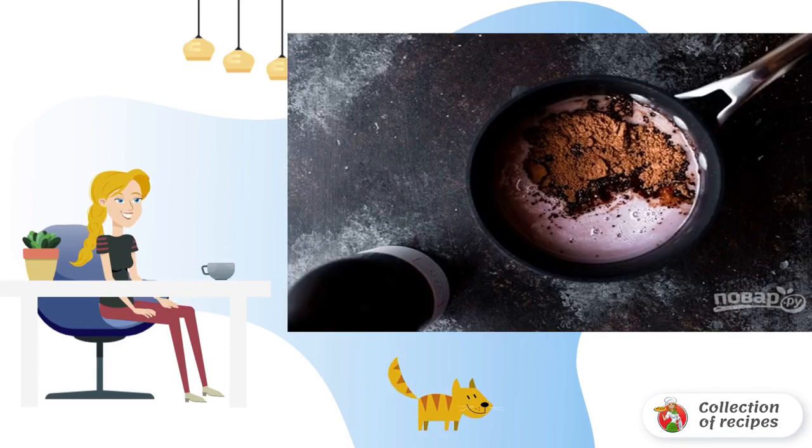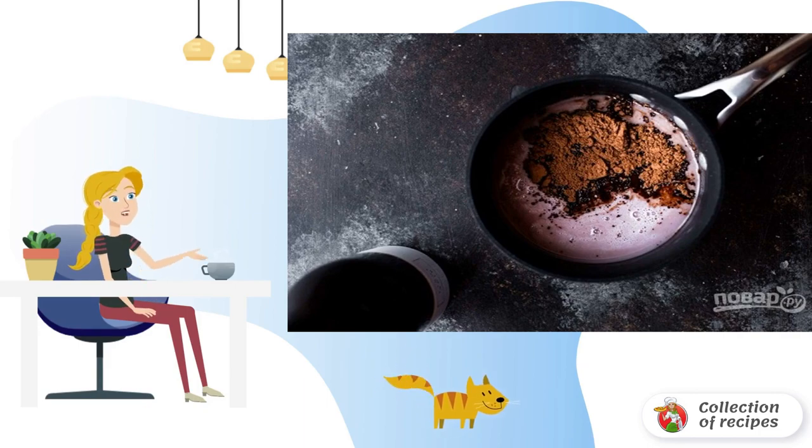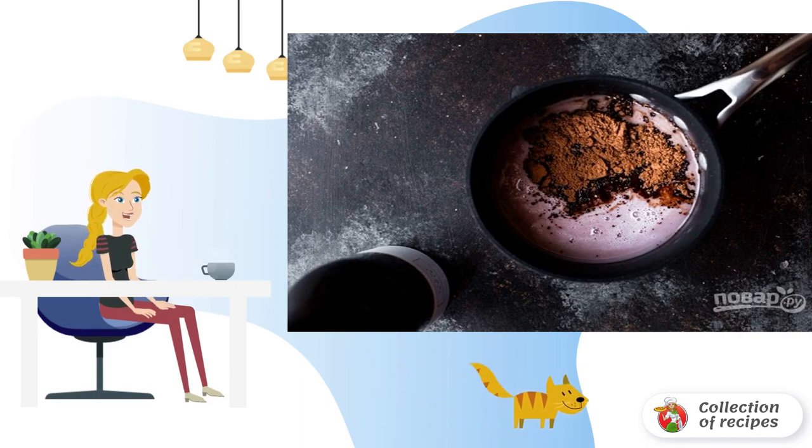Step 1: Pour cream and wine into a small saucepan. Add cocoa and sugar. Mix thoroughly, put on fire, and boil for 5-6 minutes, stirring over low heat.